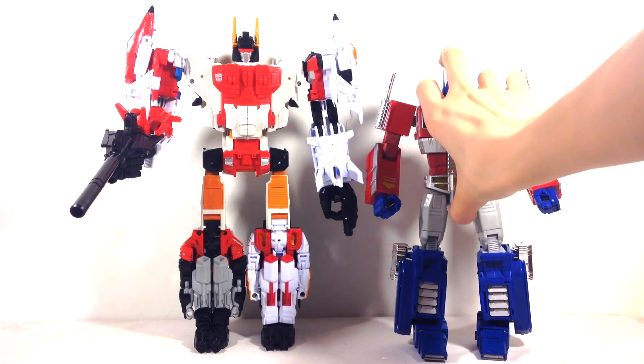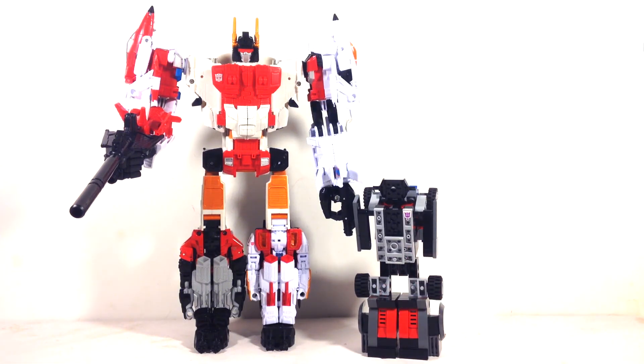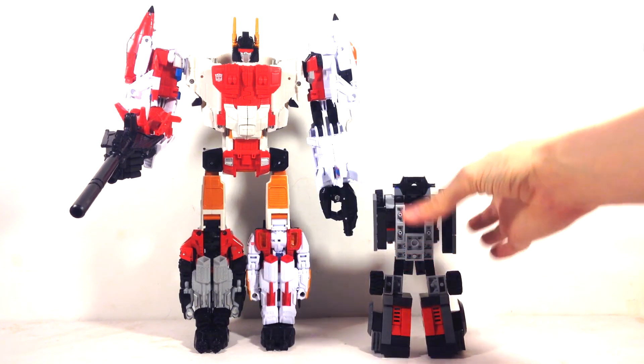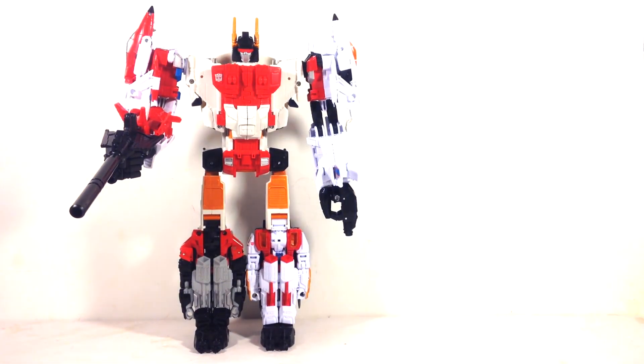Here he is next to one of my Lego Stunticons, specifically Wild Rider — you can see I revamped him with different legs. He is deluxe-sized as I mentioned. If you want a comparison of my Lego Menasor to this Superion, I'm thinking about doing a collection review video where I could include that, so stay tuned.